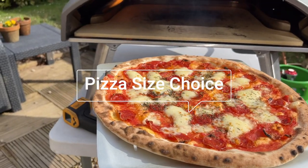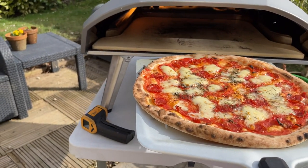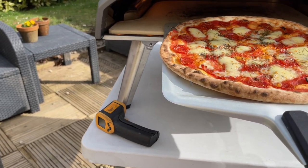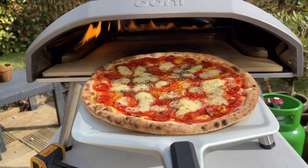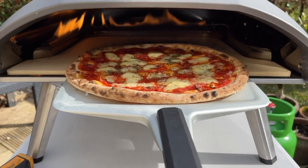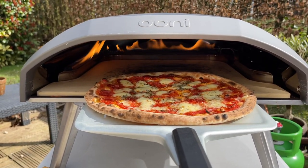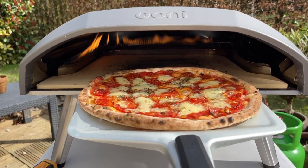Even though I'm very happy to cook in the Unicoda 12, making my 10-inch pizzas going forward, the great thing about the 16 is that if you decide to cook either 10-inch, 12-inch, 14-inch or up to 16-inch pizza, you're not limited by the size. And if you do prefer cooking bigger pizza, it just gives you more options of pizza size.